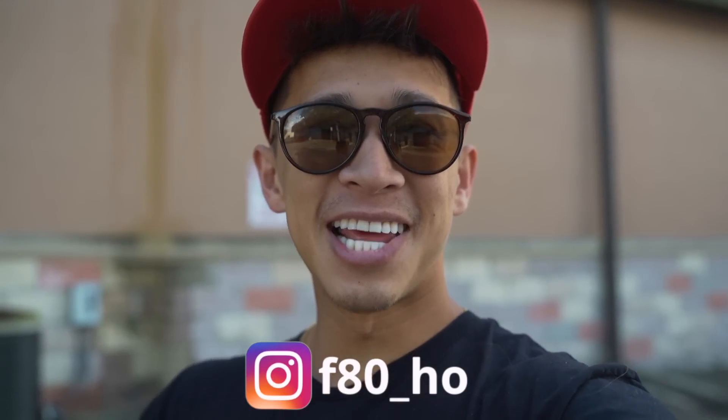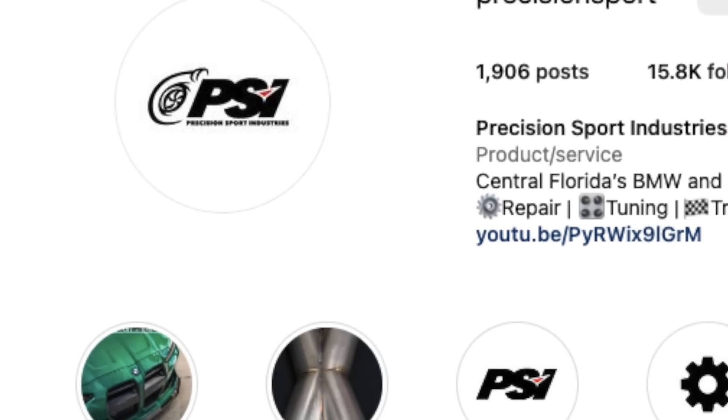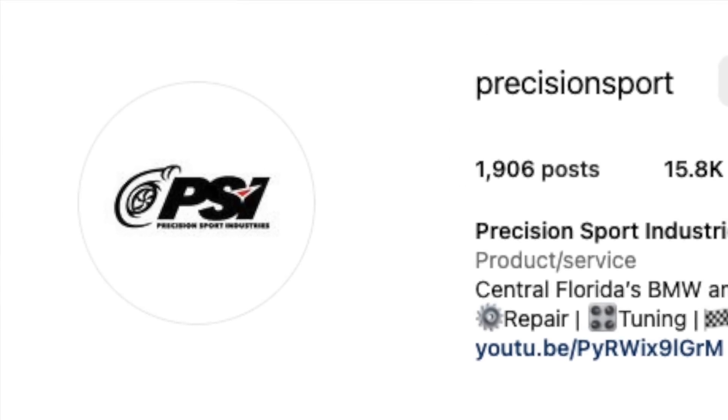What's going on YouTube? Welcome back to the channel. In today's video we're going to be reviewing PSI, or Precision Sport Industries, here in Oviedo, Florida. Their brand new G87 M2 — they've only had it for a couple weeks now but it's fully modded so we're going to show you guys that. We're also here for an Orlando Beamer Club meet, and PSI is kind enough to be hosting the meet this month.